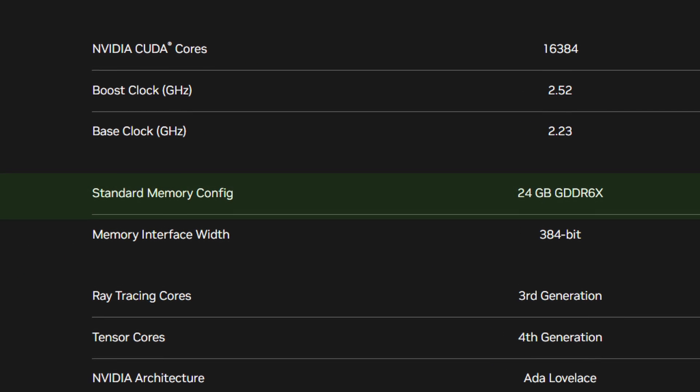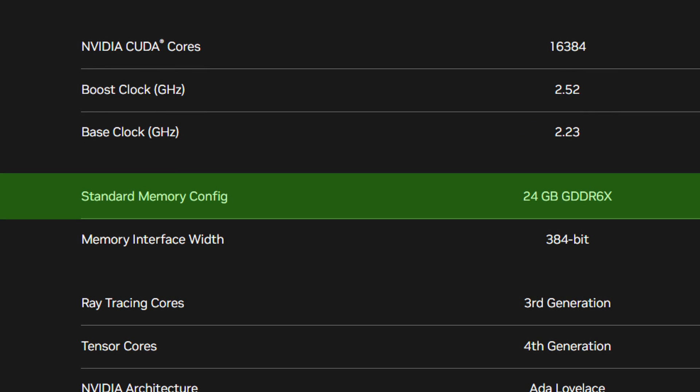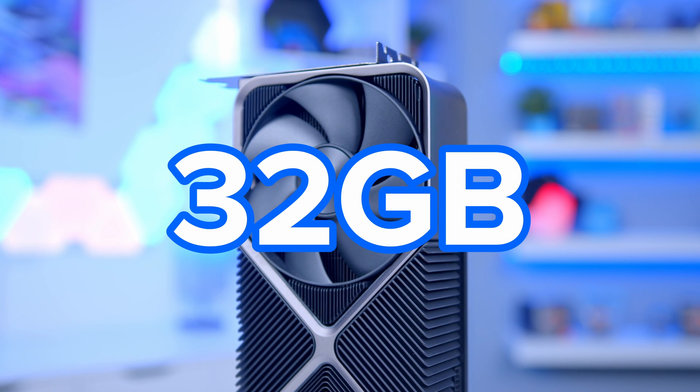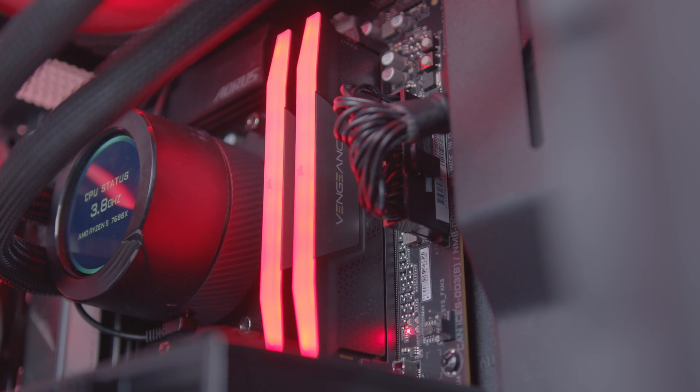The card also has 24 gigabytes of GDDR6X memory, which based on previous launches has been enough — I don't think any more than that is really needed right now. And where do they go next? 30, 32 gigs — that's the same as your system's DRAM. Pretty crazy.